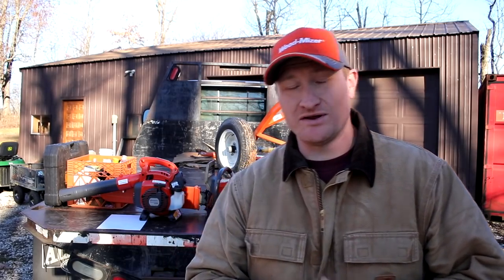So you're thinking about getting a sawmill and thinking about what you're going to have to do for your first sawmill job. As someone with several years of experience doing this, I have some advice that is going to be life-saving for you as you approach your first couple of sawmill jobs. Stay tuned and see what you need to pull off a successful job your very first time.